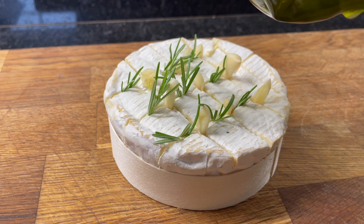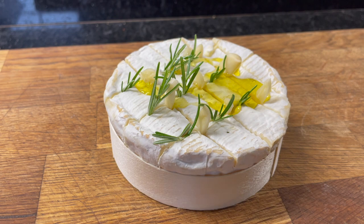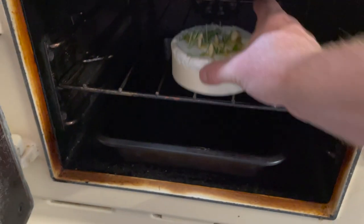Drizzle some olive oil over the top just to keep it moist. Pop it in the oven for about 15 minutes at 180 degrees.